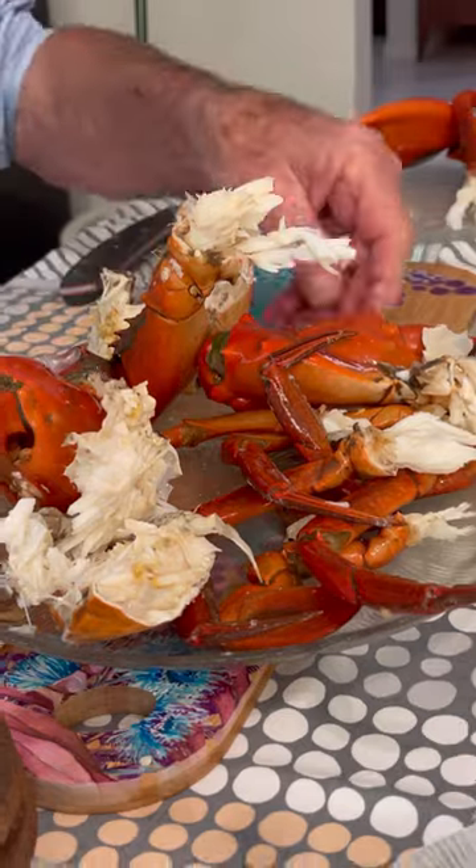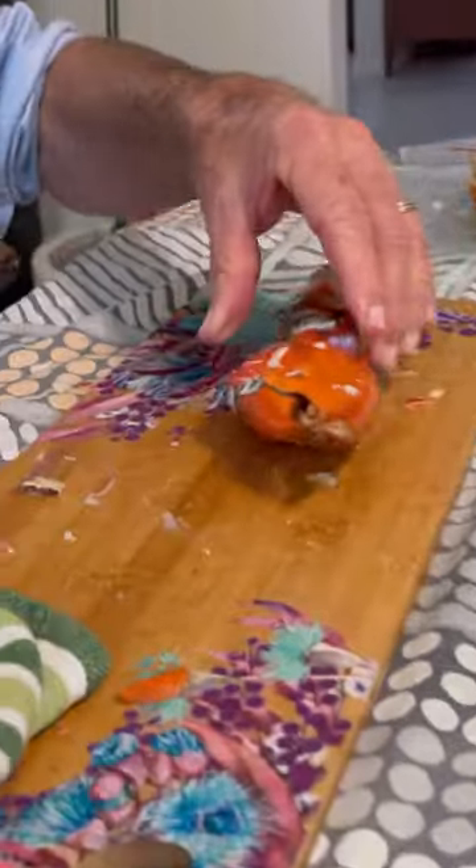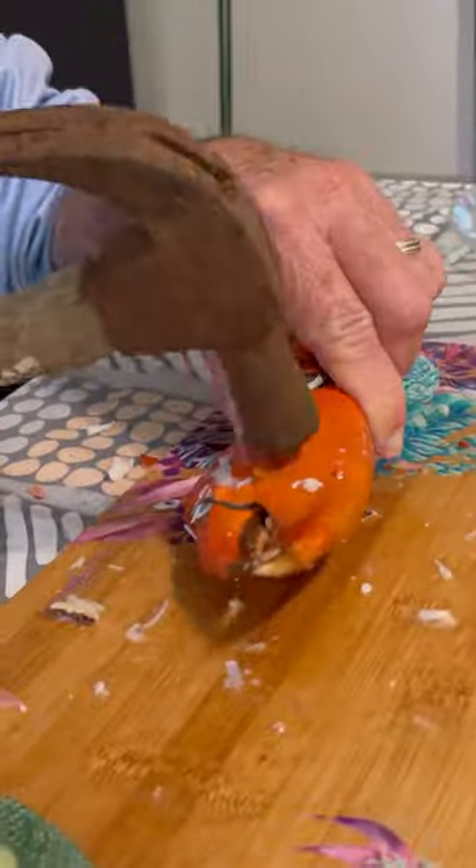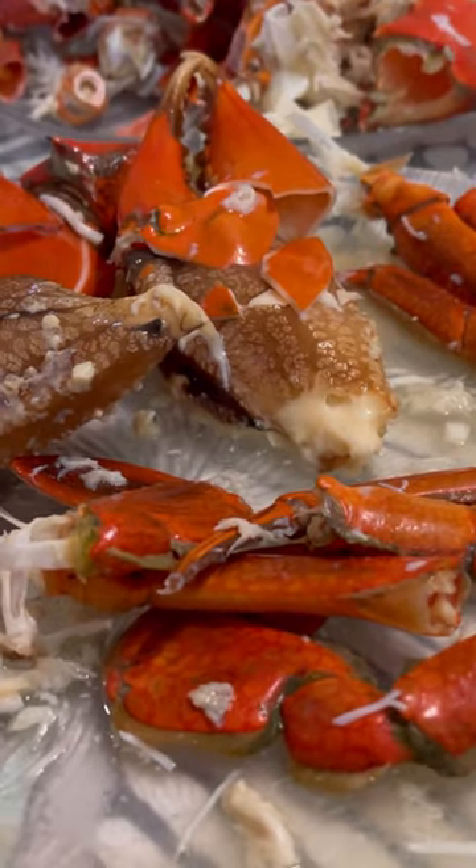And then once I've had my feed, that's when he gets the claws and smacks them with a hammer. And then you can see they're beautiful — look at that, oh my lord.